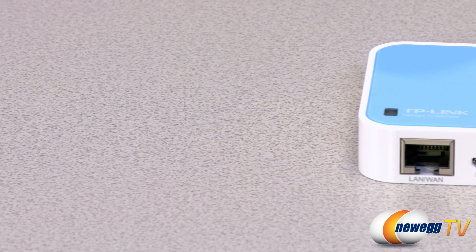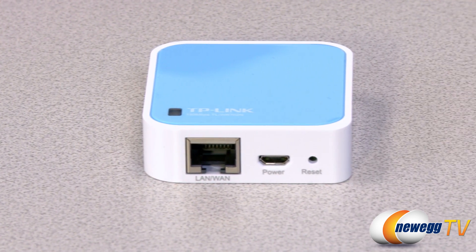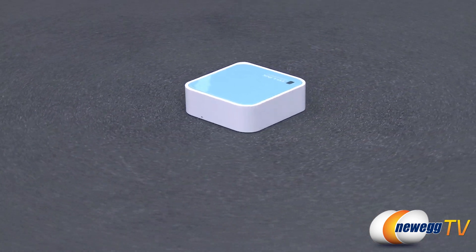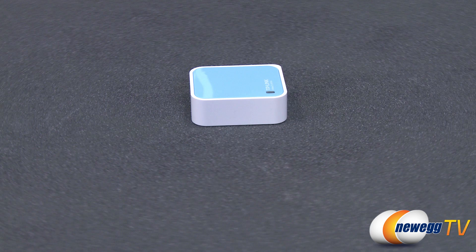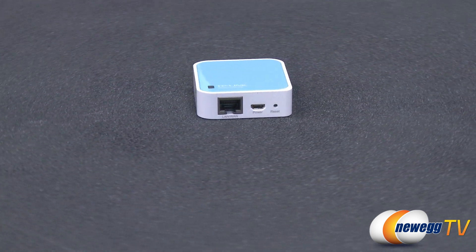It also supports AP, router, bridge, client and repeater modes in order to give users a more dynamic and comprehensive wireless networking experience. To keep your network secure, it provides WPA-PSK, WPA2-PSK encryptions as well as a built-in pre-encryption function which sets the initial SSID and password.